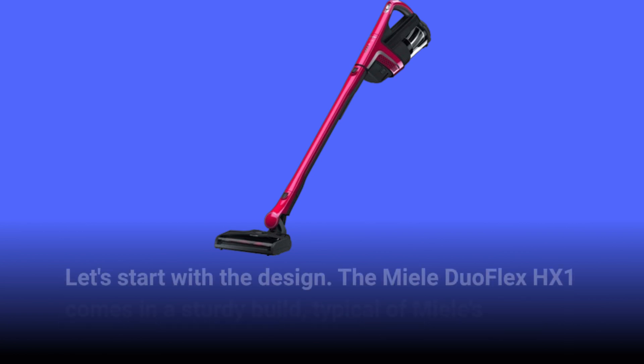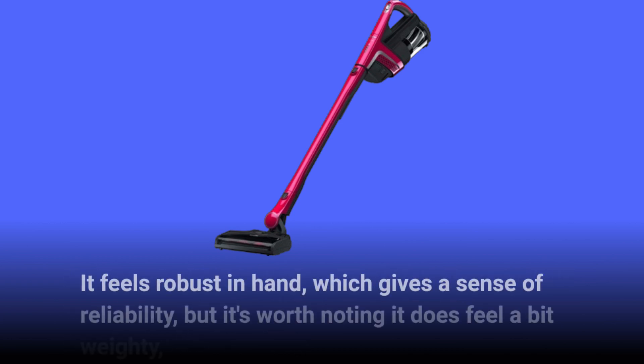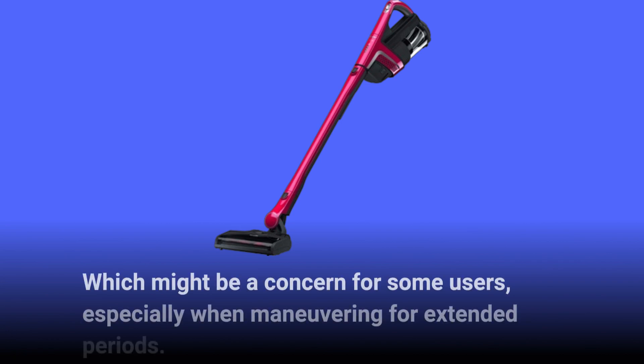Let's start with the design. The Miele Duo Flex HX1 comes in a sturdy build, typical of Miele's reputation for durability. It feels robust in hand, which gives a sense of reliability, but it's worth noting it does feel a bit weighty, which might be a concern for some users, especially when maneuvering for extended periods.